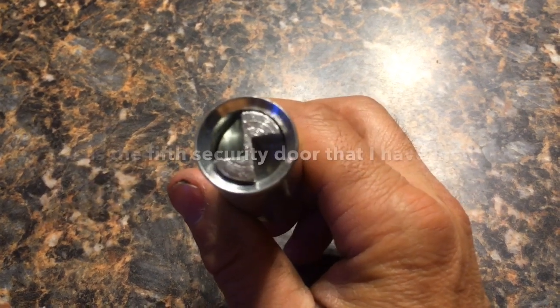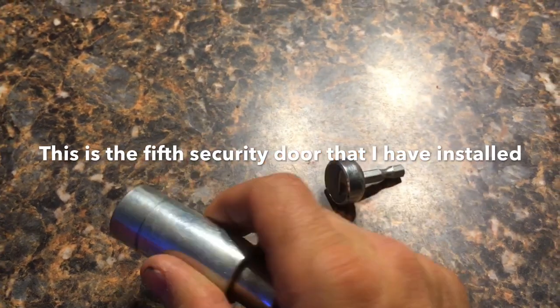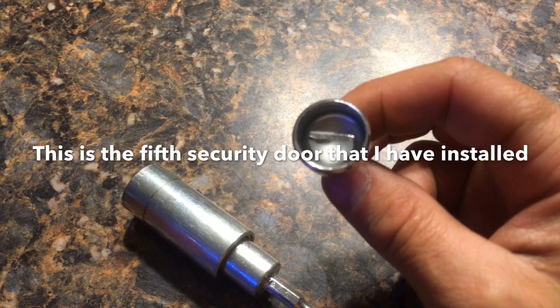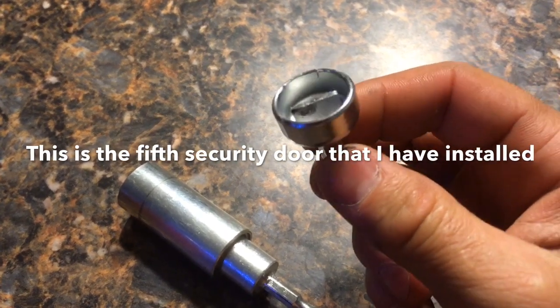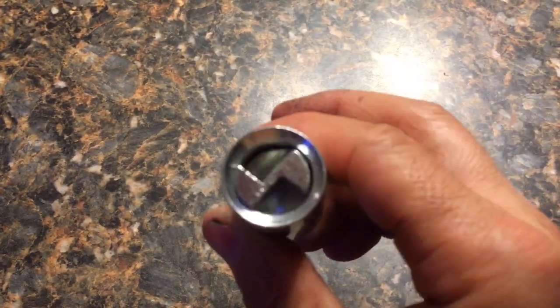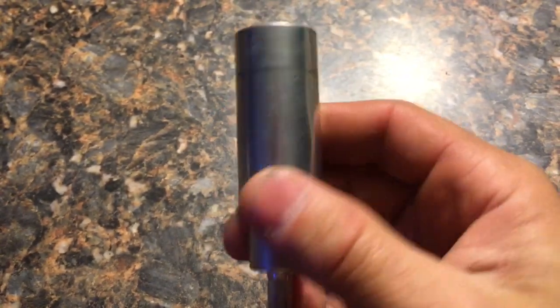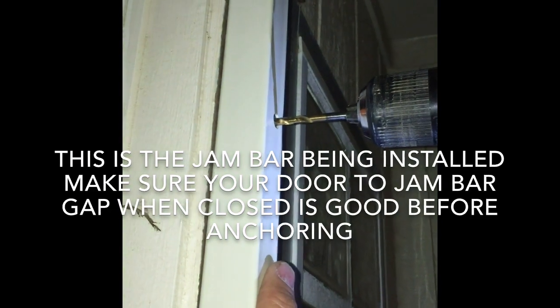I had bought this drill bit with my first screen door install and I've never had the problem of skipping off those screws when using it. This is the one that came in the kit that I kept slipping off of - you can see the difference. This is just a bigger flathead screwdriver bit that catches a lot more surface area on those screws. I think this was like $15 when I bought it. Now pre-drilling this hole with a 3/16 bit.